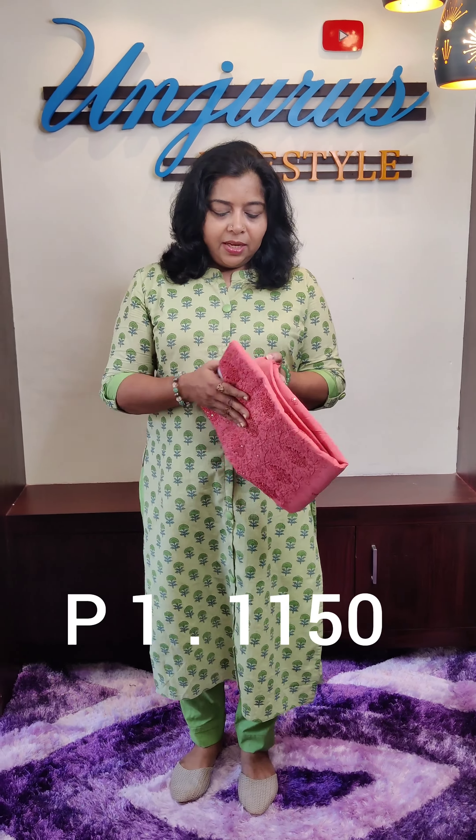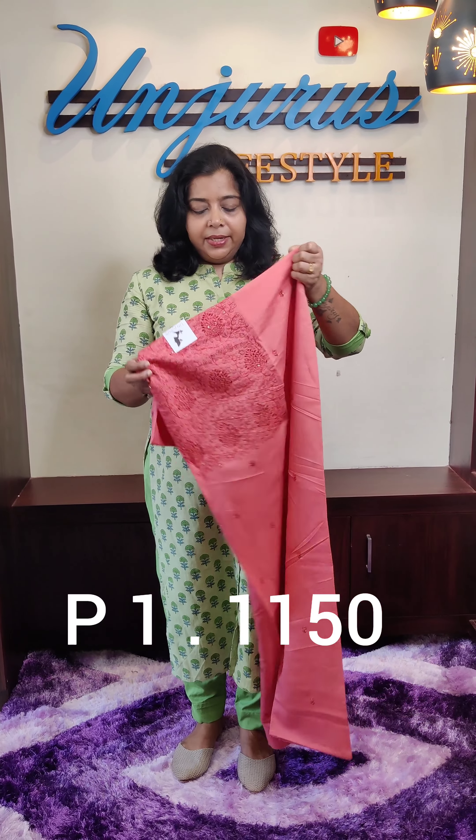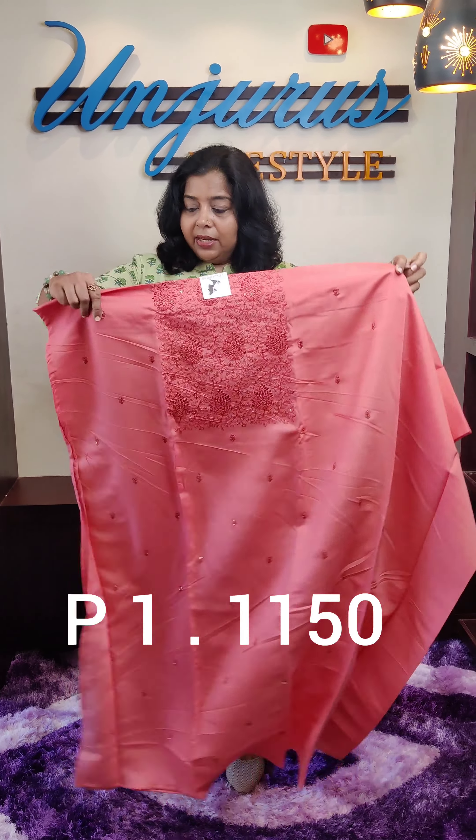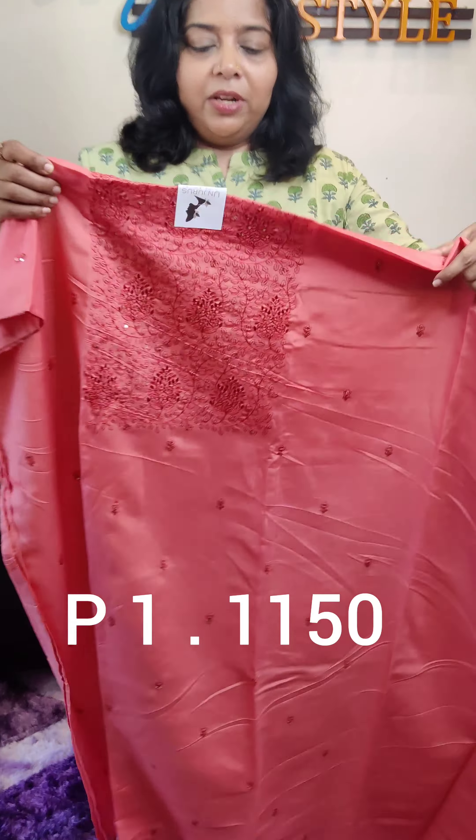Let us do the materials first. We have to show you the color and dark shade. It is a very soft and soft fabric. If you look at it, it is a very soft fabric. This is a model fabric.